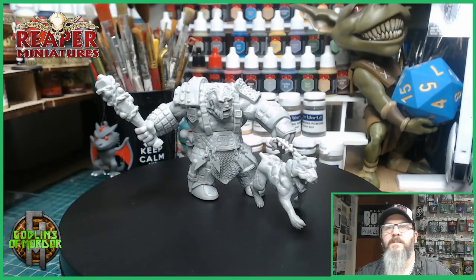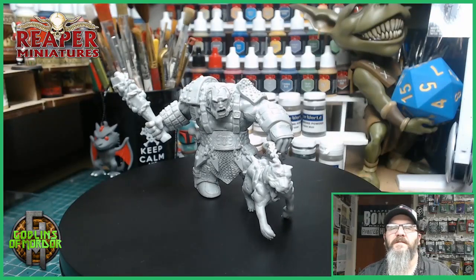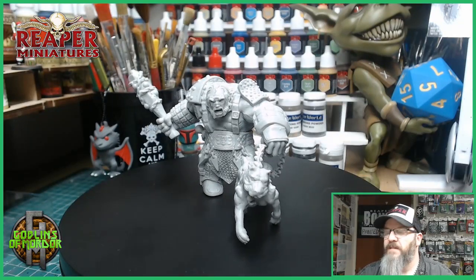Welcome, Reaper Miniature fans. Today we're painting the Fire Giant Huntsman with Hellhound.